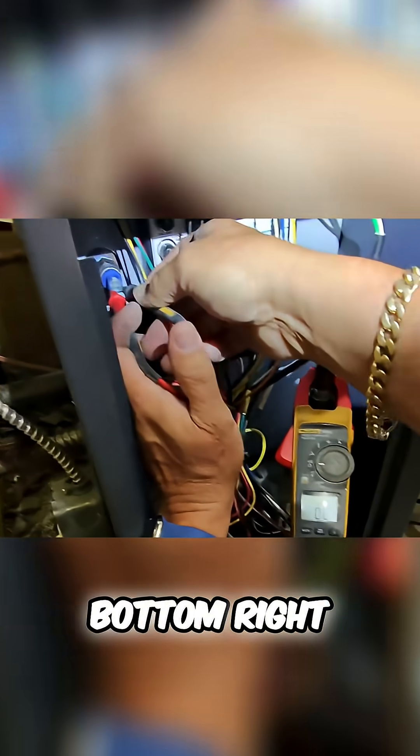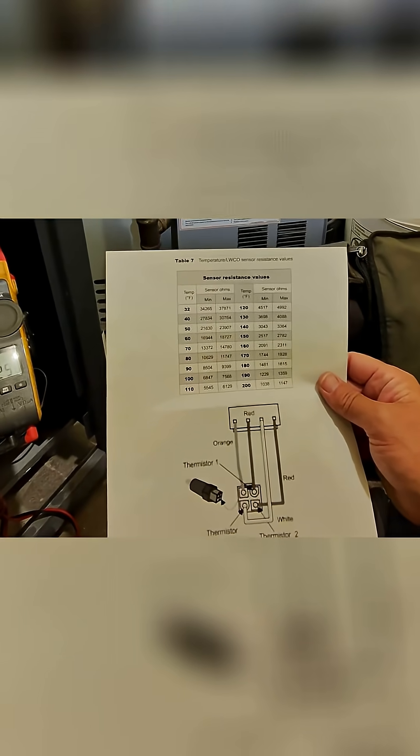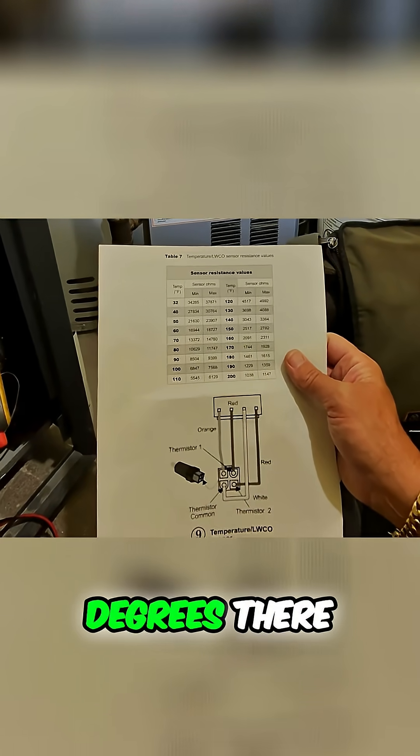We have 42.30, 42.30. So it thinks it's a hundred and thirty-something degrees there.